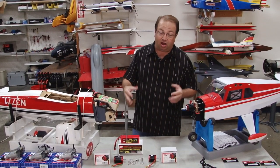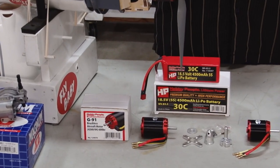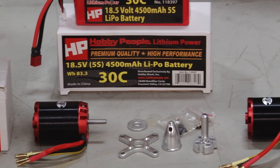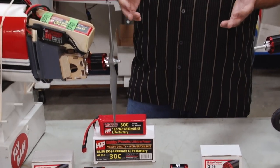Here in front of me, I'm very proud and excited about two new Hobby People electric motors. We have a G46 and a G91 — pretty obvious what we did there. These are glow replacement motors: the G46 for a 46 to 60 size plane, and the G91 for a 60 to 91 size airplane. We have the motors separately, the speed control separately, the batteries separately, which is great for experienced flyers who want to mix and match. But for a lot of people, they just want something that works right out of the box — and these Hobby People power systems have that. It's a battery, speed control, and motor that are all matched.